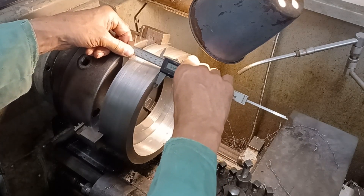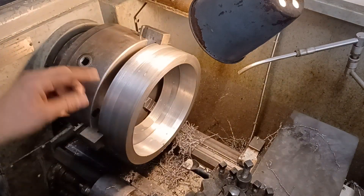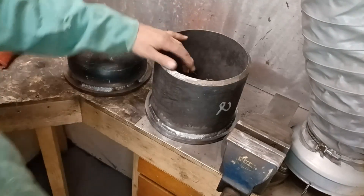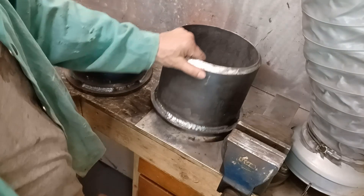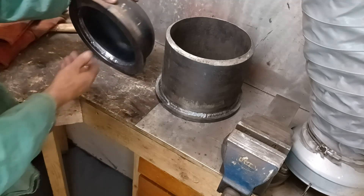This surface is at 64.8 and it needs to be 61.5, so I'll take a little bit off that so that's to dimension. Then I'll just spin it over and take the rest off the other side. This is taking me all day. So this one is complete, as you can see, on the inside as well. And this one I've got a bit more to go yet — let it cool down.